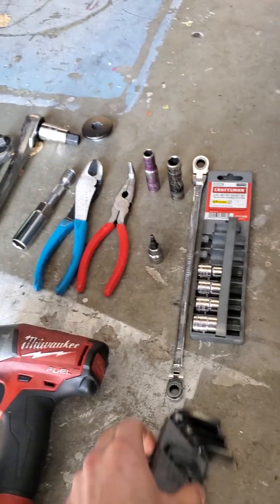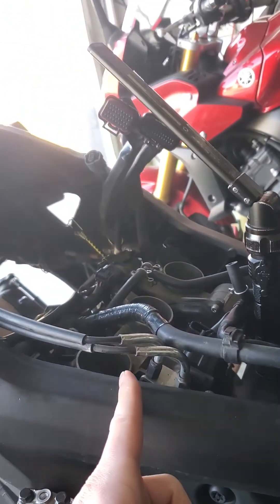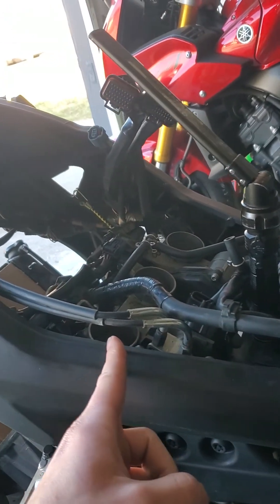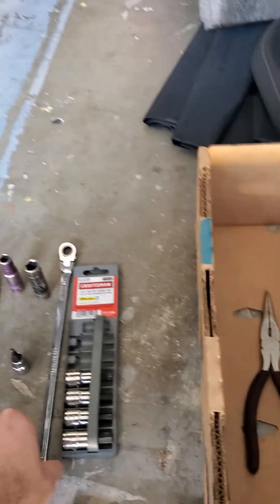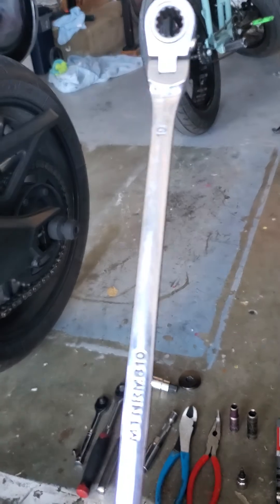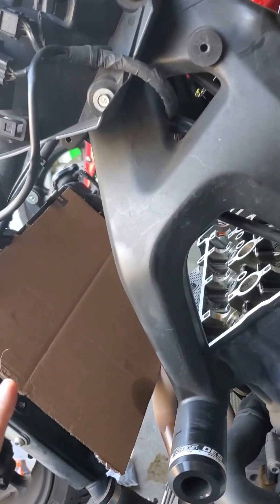You'll need various tools here. These swivel allen keys will be useful for removing the individual throttle body clamps. Your 4 and 5 millimeter allen keys. And this is your offset ratcheting wrench, which is what you're going to need to install the new bolts for your cam chain tensioner.